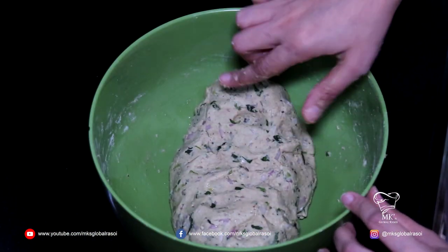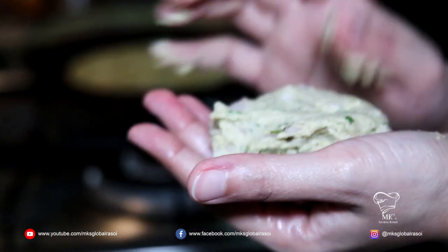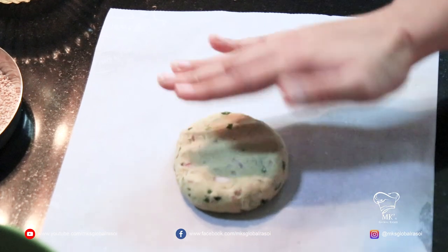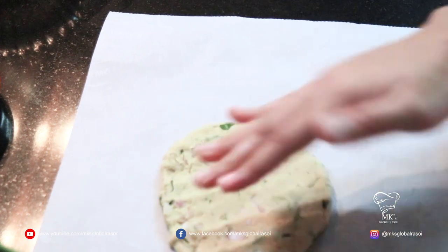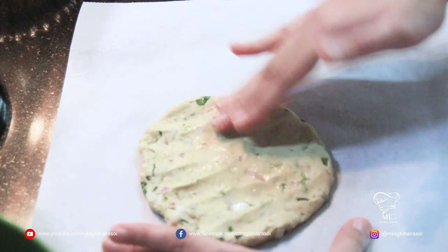The dough is ready. It's nice and soft, so let's make the peet. You can make the Thali Peet either thin or a little thicker. It has to be patted with your hands, and you can use oil to pat it down so it doesn't stick.